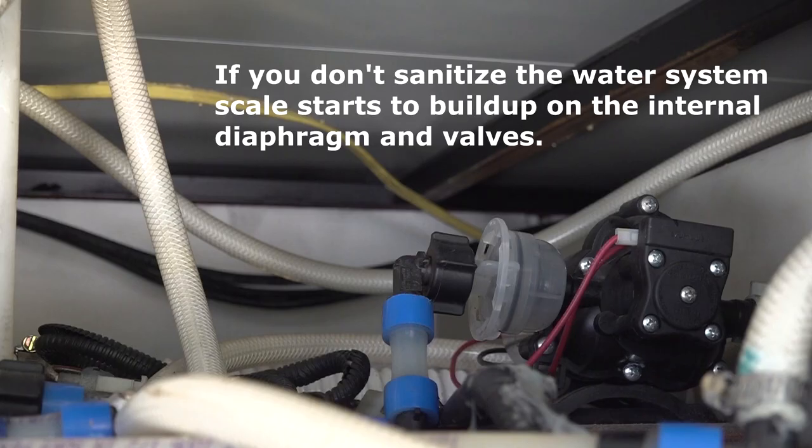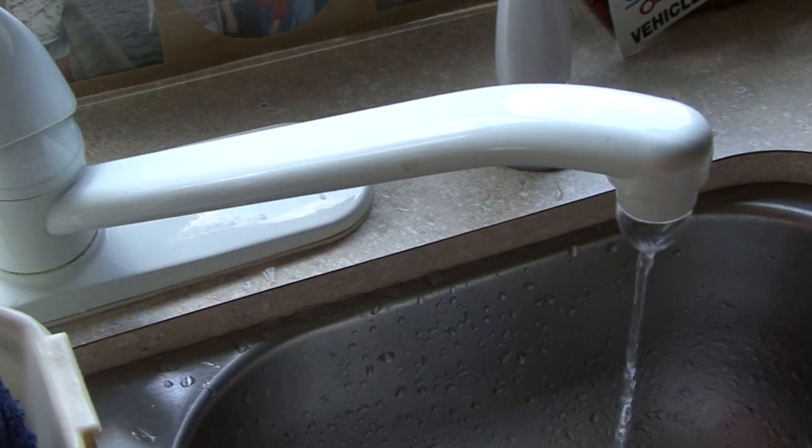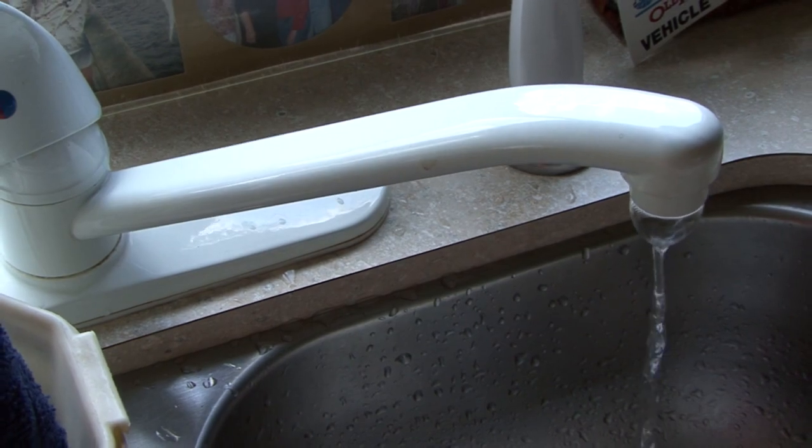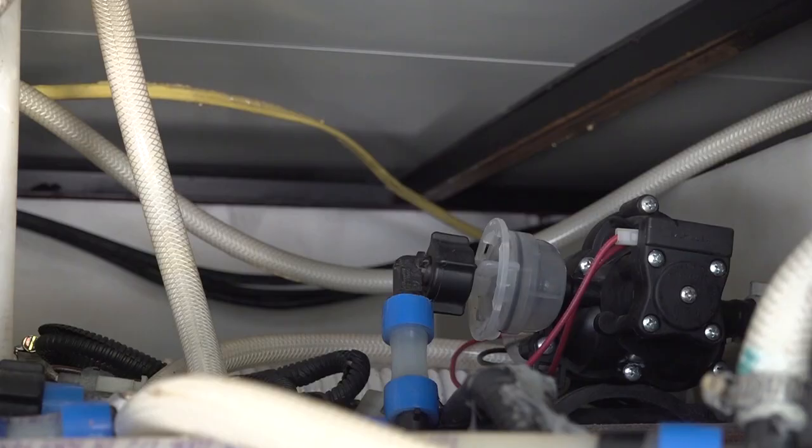When you don't sanitize the RV water system, scale starts to build up on the internal diaphragm and valves. Eventually, this scale can cause low water flow and leak back. An indicator of leak back is when the water pump sporadically cycles on when no faucets in the RV are open. I always sanitize the RV water system when I take the RV out of storage in the spring and anytime we notice an odor in the plumbing system.